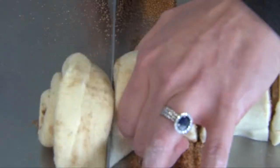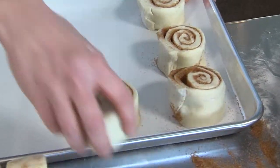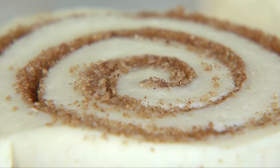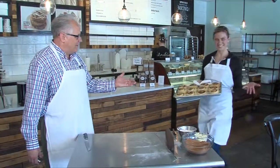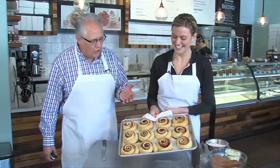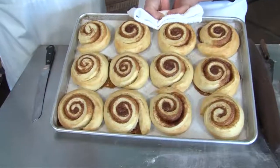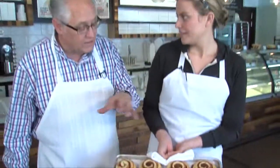Any little excess at the end gets set aside, and the rolls are arranged three by four to give a dozen. They then go into the proofer to get nice and puffy before baking. The finished product looks absolutely beautiful — bake at 350°F for 10 to 12 minutes. The icing portion will be covered in the class as well.